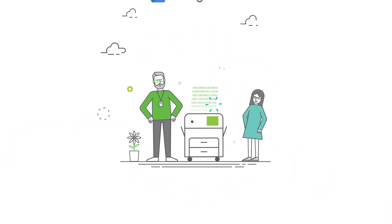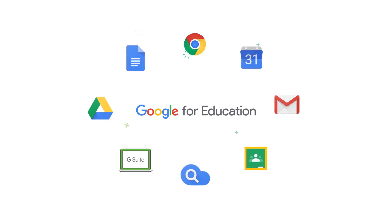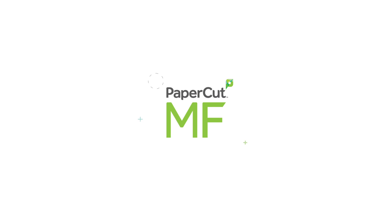By the way, PaperCut MF's top of the class at secure and simple scanning, too. So if you're using Google for Education devices and tools in your school, you really should be using PaperCut MF. It's a good day.